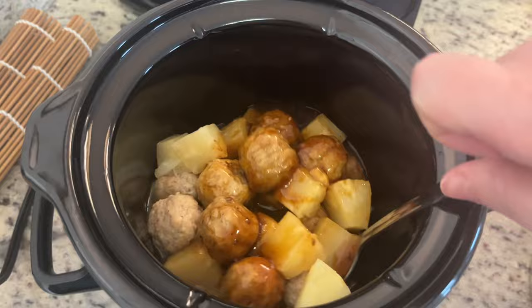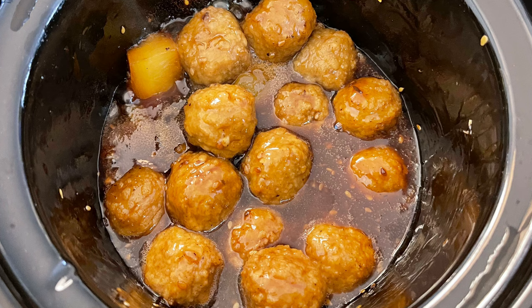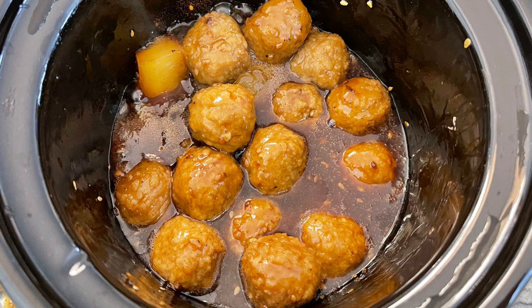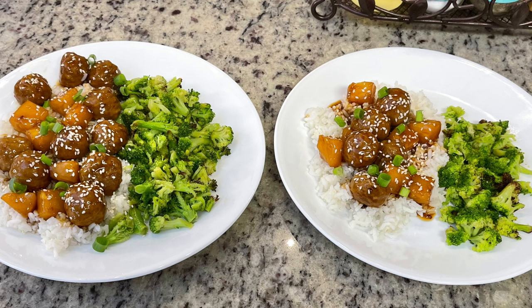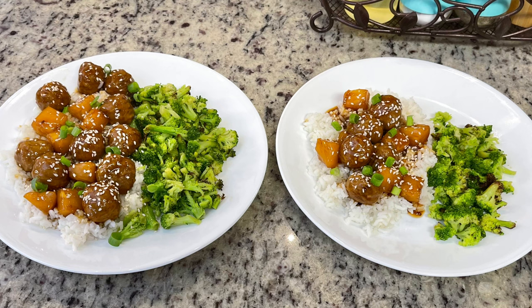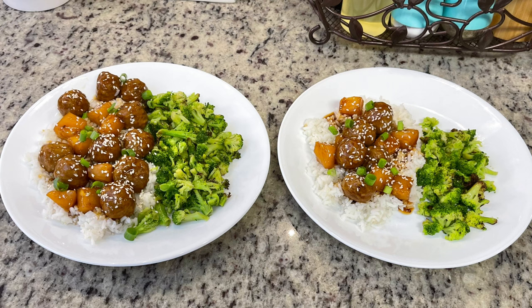That's it — cover with a lid and cook on high for two hours. I went in after one hour and gave it a stir. Here's what they look like after two hours. A quick note: with meatballs in the crock pot, if you cook them too long they get hard and tough, so just a couple of hours is all you need — once they're warmed through, they're done. To serve, I made some white rice and garnished the meatballs with sesame seeds and chopped scallions. I also did some broccoli in the air fryer. It was so, so yummy.